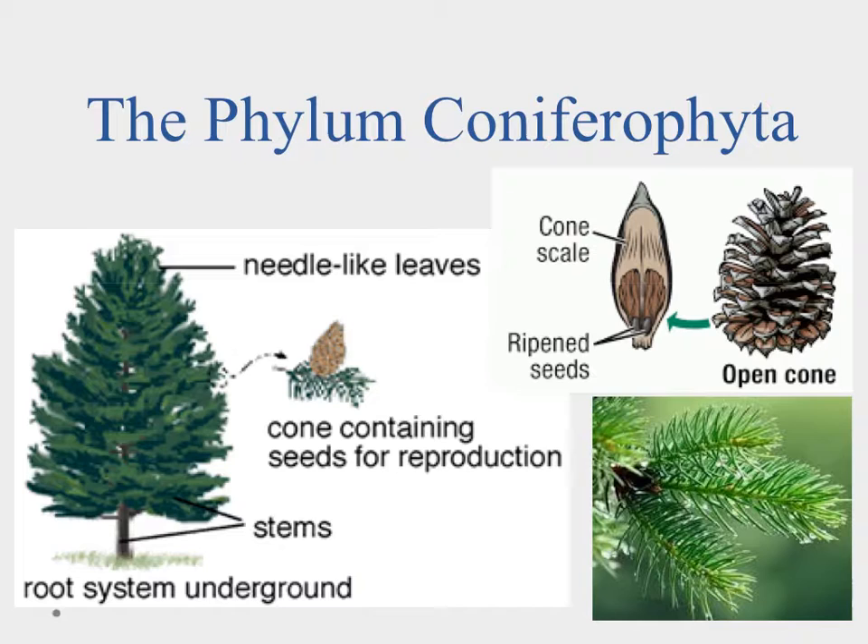In the phylum Coniferophyta, or the gymnosperms, we have seeds that are open — they're naked seeds, not wrapped up or protected. This plant has a root system underground, stems, and needle-like leaves. Most of the leaves are needle-like and tend to stay green all year round. These needles can withstand more extremes in temperature, so the plant is able to use photosynthesis year round, unlike other trees that drop their leaves in winter.